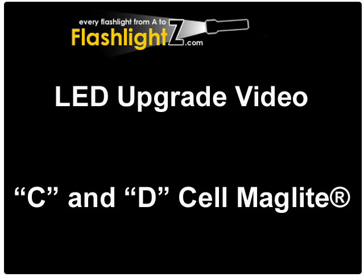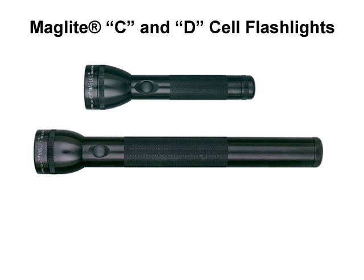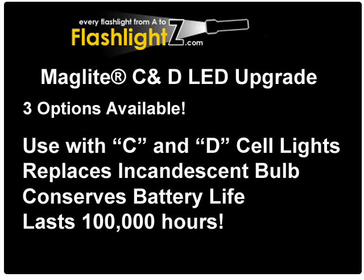In this video we will discuss LED upgrades available for C and D cell Maglite flashlights. If you've got an old C or D cell Maglite flashlight with an incandescent bulb, you can easily upgrade it to a new LED bulb.